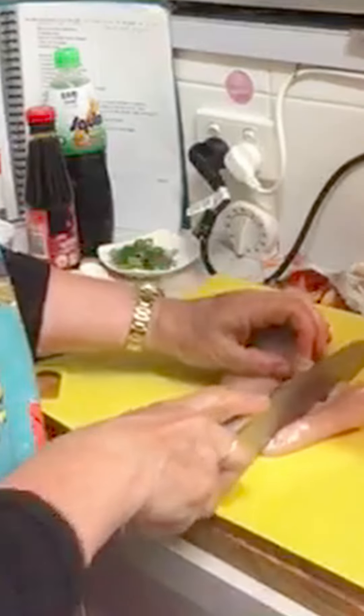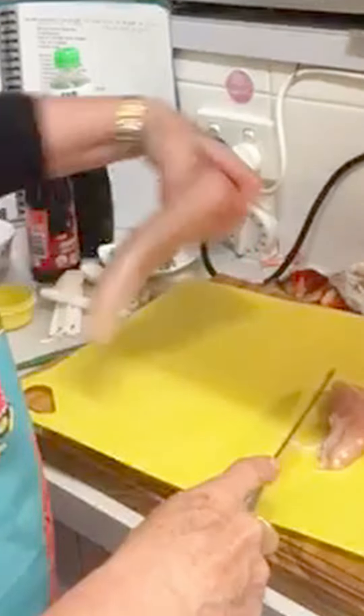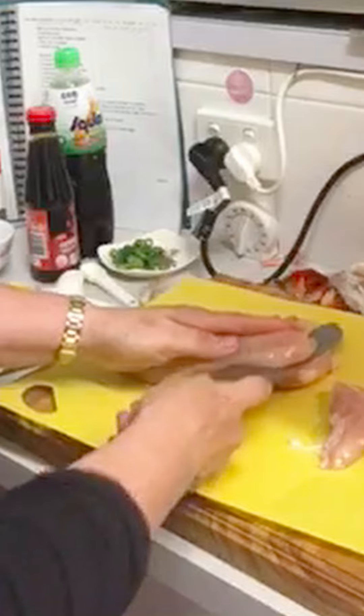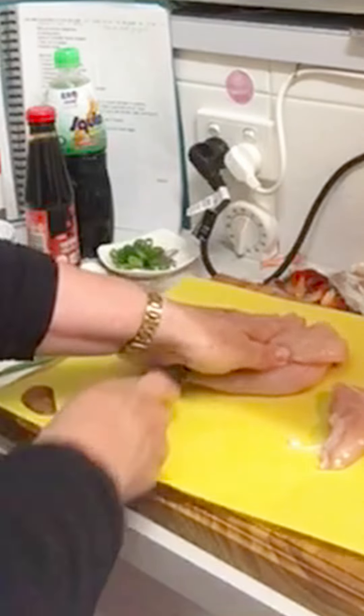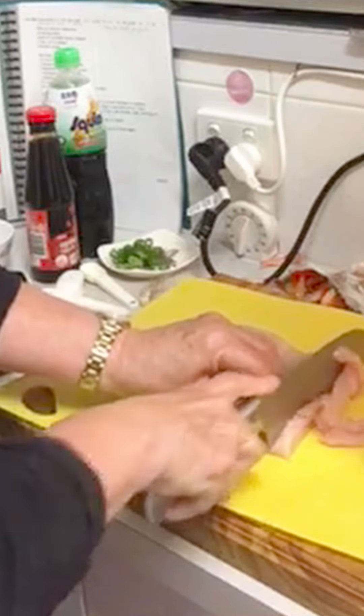Now we're about to cut the chicken. I'll just divide it up and then cut it in very thin slices. I like to cut through the top of the breast — it's a chicken breast. You can cut it in very thin slices, especially for a stir-fry.